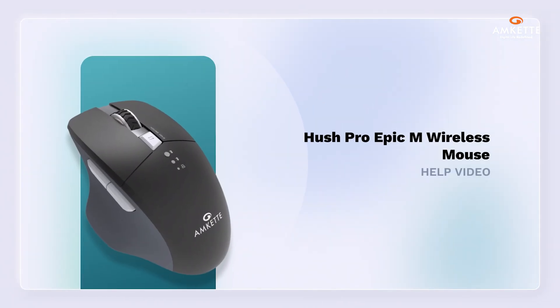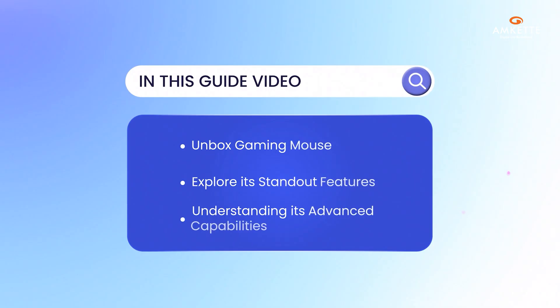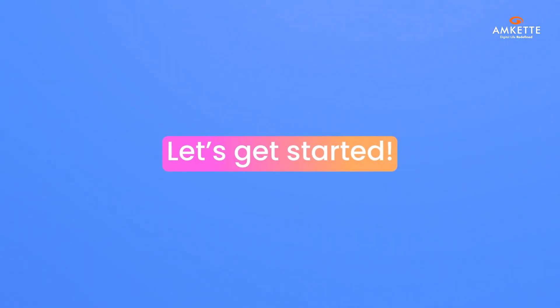Welcome to the Hush Pro Epic M Wireless Mouse help video. In this guide, we'll walk you through everything you need to know about your new mouse — from unboxing and exploring its features to setting it up and understanding its advanced capabilities. We've got you covered. Let's get started.